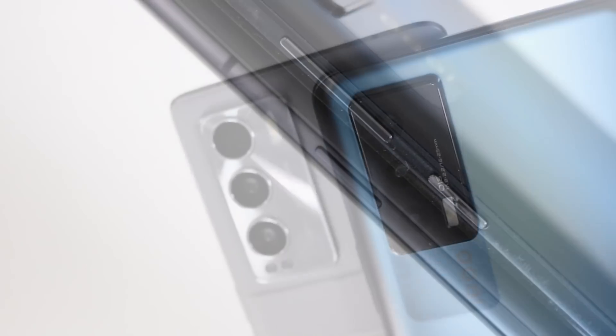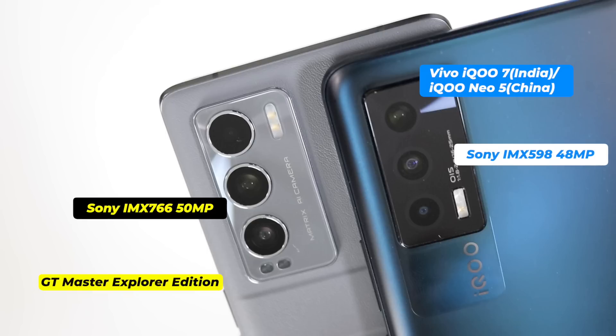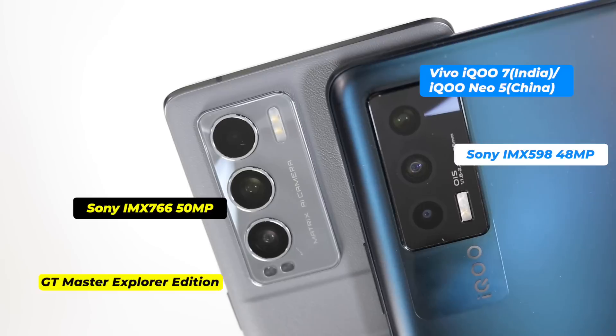The volume rockers on Realme are on the left and the power button is on the right, while Vivo IQ7 has both the power button and volume rockers on the right. I have done a separate camera comparison video between these two smartphones — I recommend you watch that. But briefly, Realme GT Master Explorer Edition is better in camera performance.